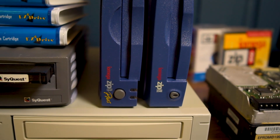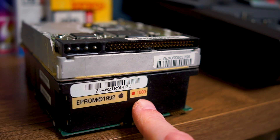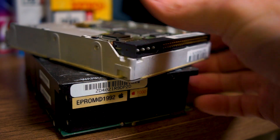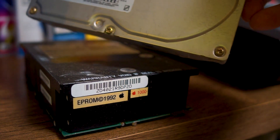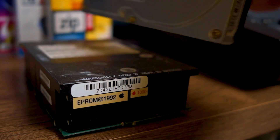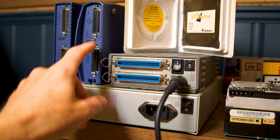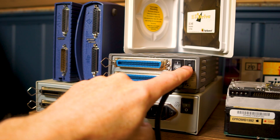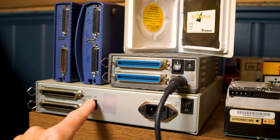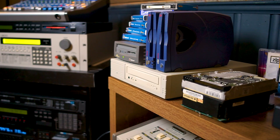Here are a couple of those infamous blue Zipdrives — who remembers the click of death sound? And of course all Macintosh computers from around 1986 used internal SCSI hard drives as well. So when we talk about SCSI, we talk about a term describing both the physical connections as well as the data transfer protocols. Pay attention to the SCSI ID settings here — every SCSI unit in a SCSI chain must have a unique SCSI ID.